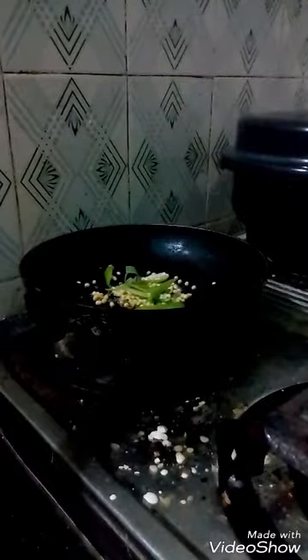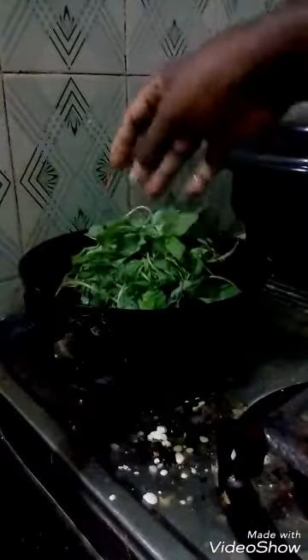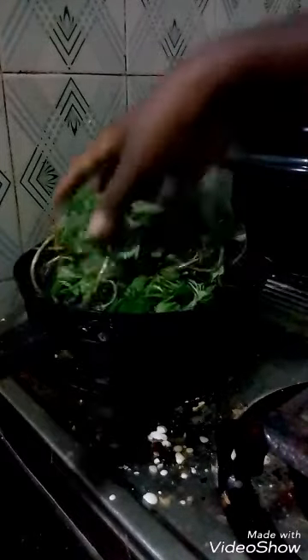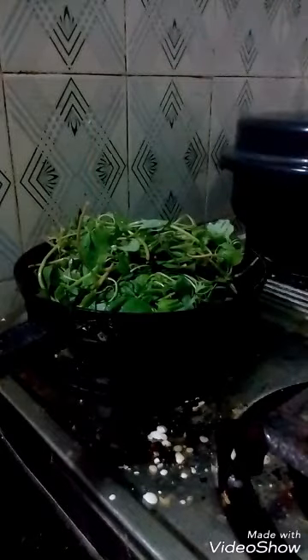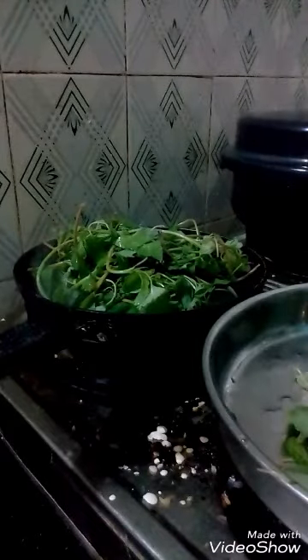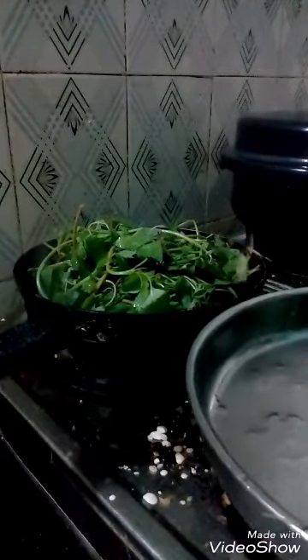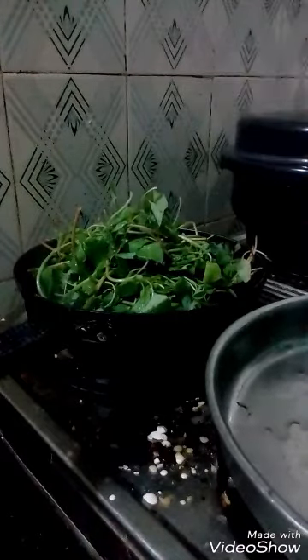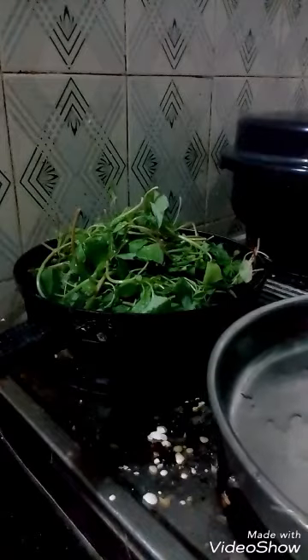Then you add green chillies. Then kuppaikeerai is added. This is masitha keerai. After adding all the keerai in the pan, you pour a little water to make it boil.